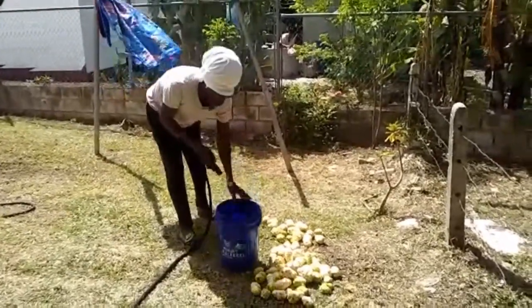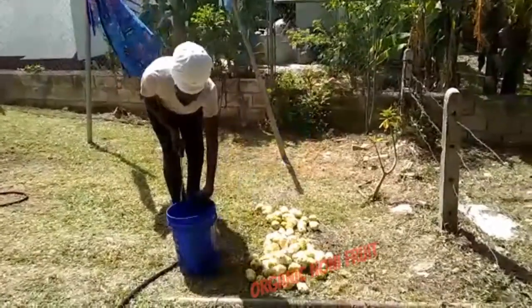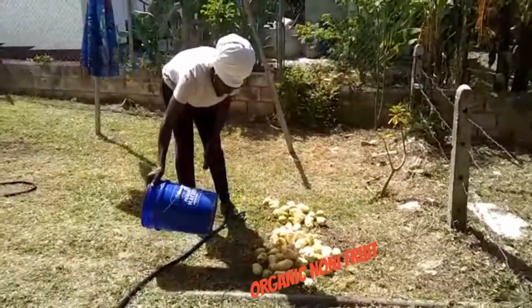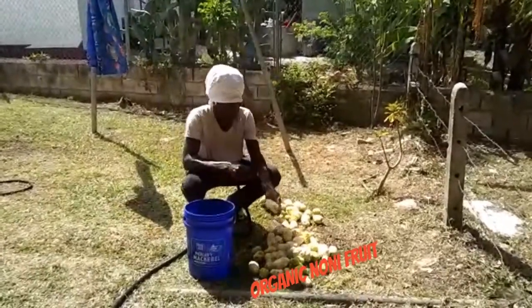This is an outdoor preparation, as you can see. Put them on the glass, put them on the tree, and wash them one by one.